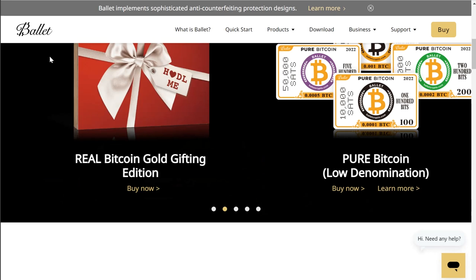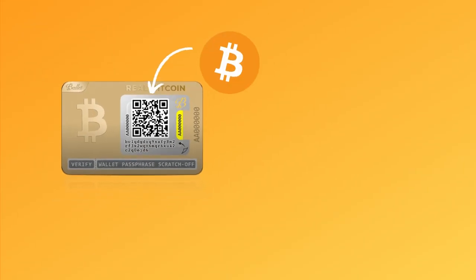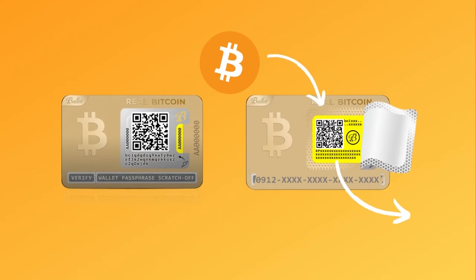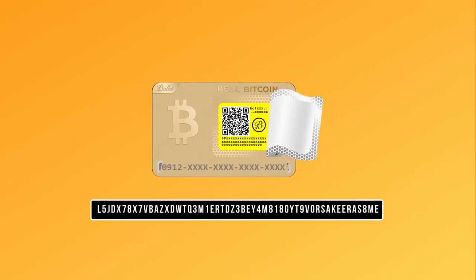The Ballet Wallet is marketed as a cold storage Bitcoin solution. All Bitcoin must live on an address somewhere. Along with this public address, the Bitcoin is stored on comes with a private key that allows you to send your Bitcoin. This private key is a randomized 78-digit number that is unique to whoever is holding it. The public key and private key are paired together to allow you to spend or send your Bitcoin.